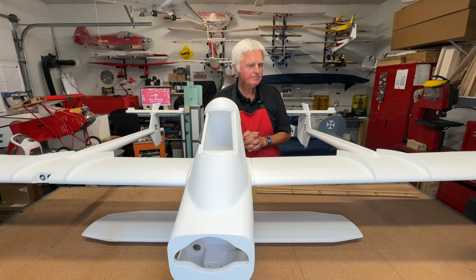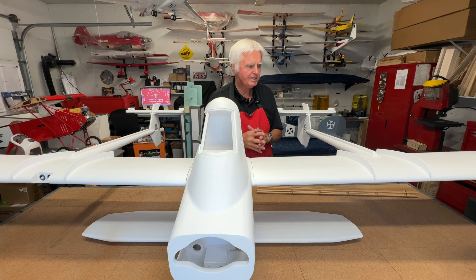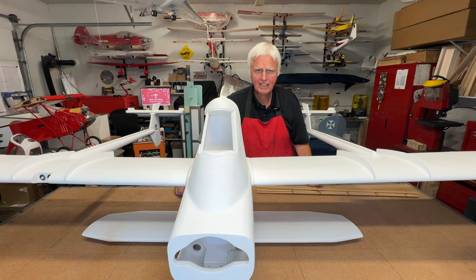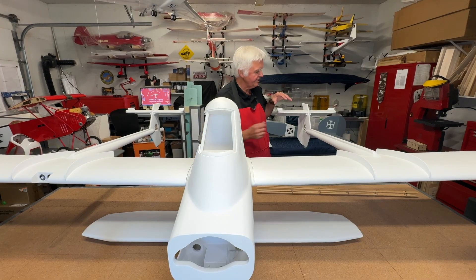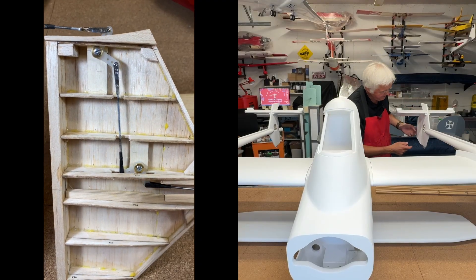I have yet to do a really good inspection of it, but generally speaking I'm very pleased with the way it's turned out so far. It definitely didn't come without its challenges. The original flight control design concept was that everything was going to be internal — you wouldn't see any control horns or push rods or anything like that. I've done that type of linkage setup on other airplanes and really have never had any issues.